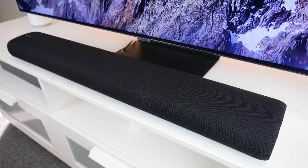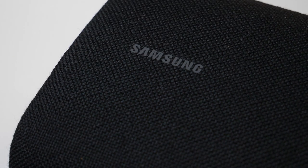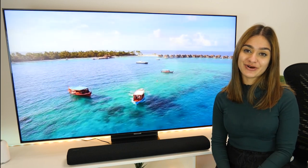Overall this is a brilliant all-in-one soundbar that gives great sound, has clever AI capabilities, looks really stylish and comes at an affordable price. What do you guys think? Make sure to let us know in the comments below.